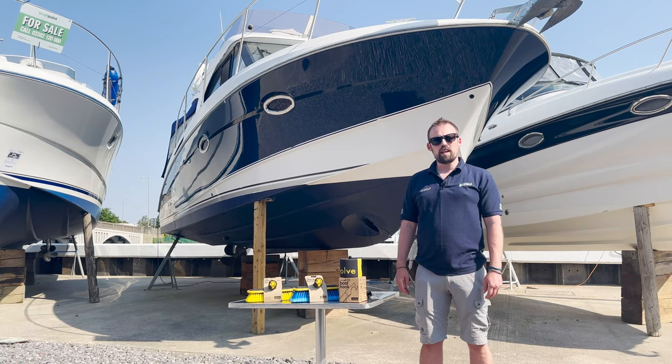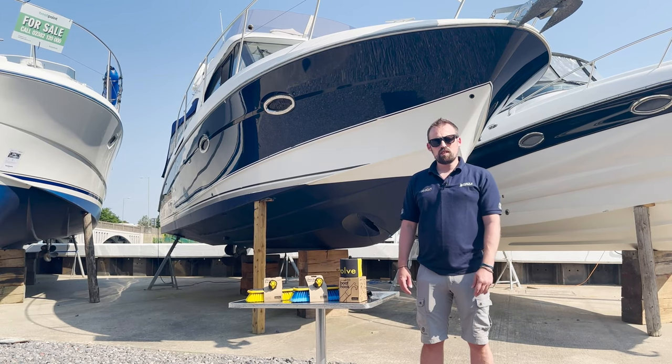So that is the Revolve boat hook. Check it out online at forceful.co.uk or one of our stores. Thank you very much for watching.